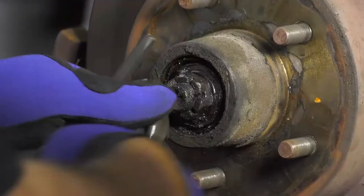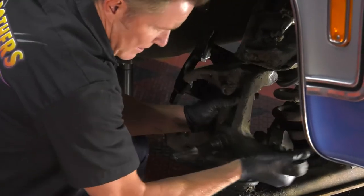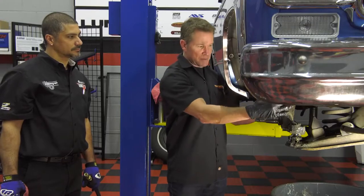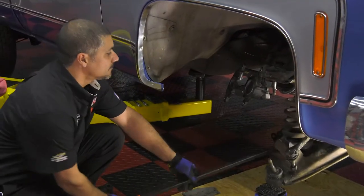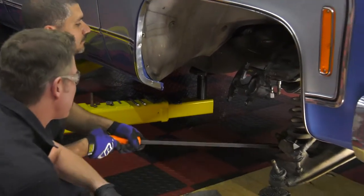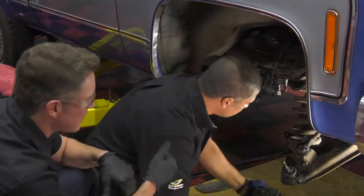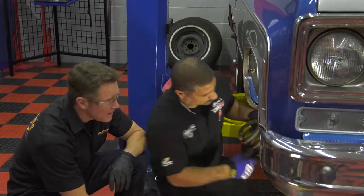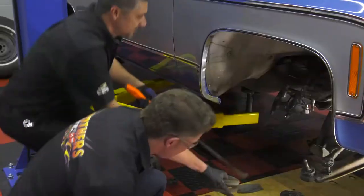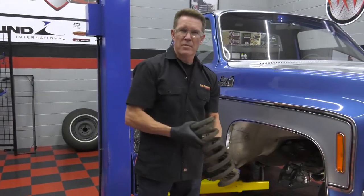We're about 15 to 20 minutes into this project. We've got the caliper off, the brake lines loose, the dust cap, castle nut, rotors, and dust shields off. We've already loosened the ball joints, so our next step is taking the spring off. Depending on the spring rate, sometimes the spring falls right out; if it's stuck, get a pry bar in for a little more leverage. We're going to replace it with a lowered spring that has a different spring rate and will perform a lot better.